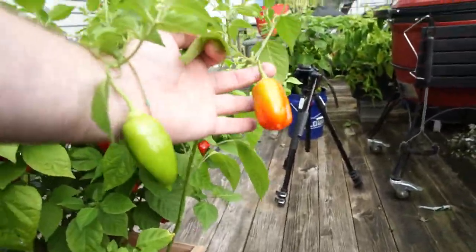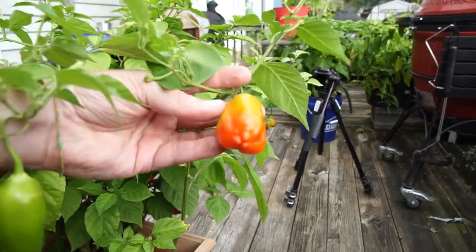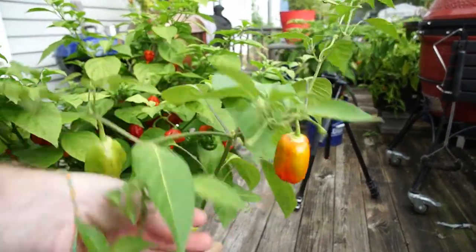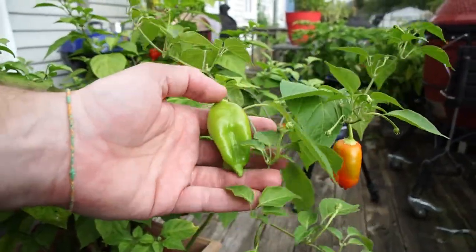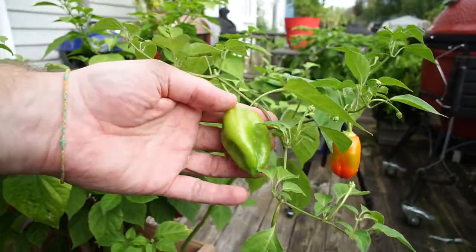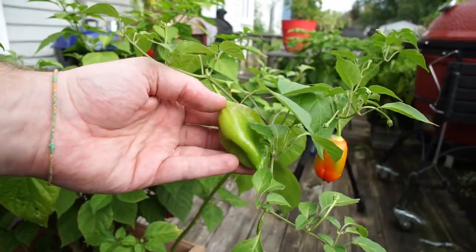I don't know if anyone knows what kind of pepper this is — let me know. It's a sweet red and I'm not sure if it's some kind of cross. It just appeared in the plot and I figured we'd let it grow and see what it turns out to be.